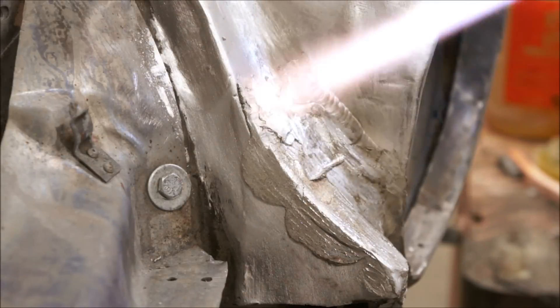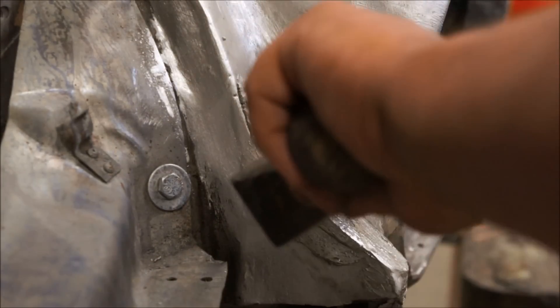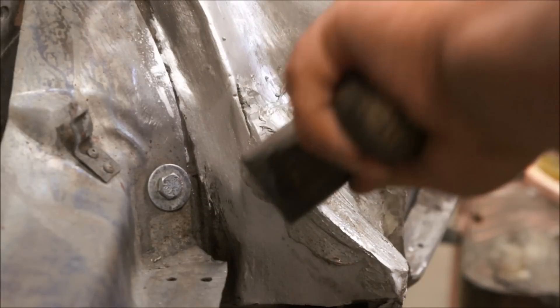But you certainly don't want any flux from your brass work to be left on, so that all has to be cleaned out.